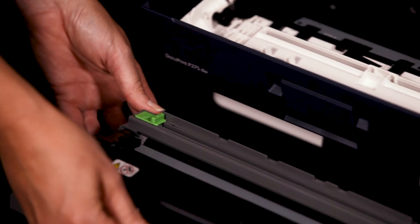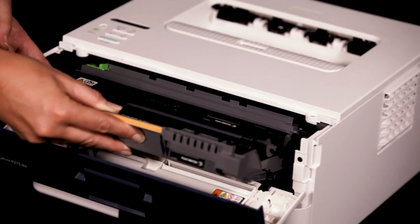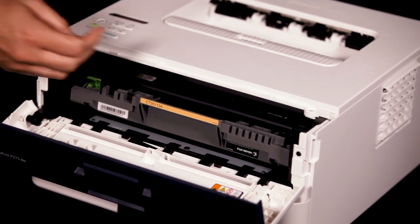Install the toner drum assembly unit back into the machine. Close the front door.